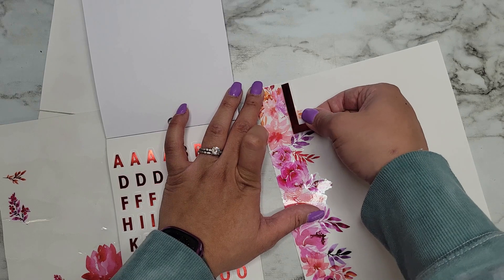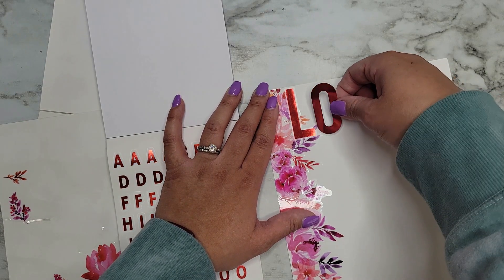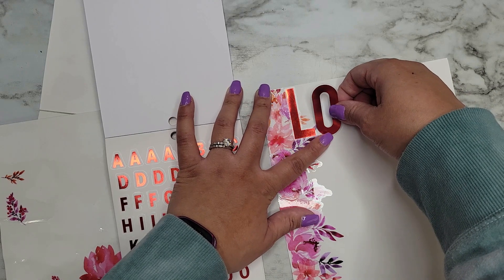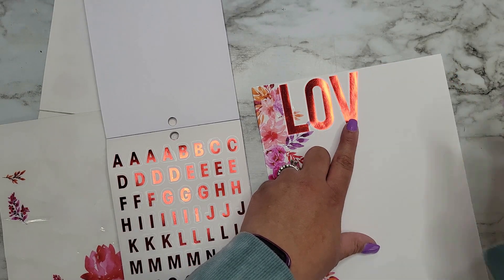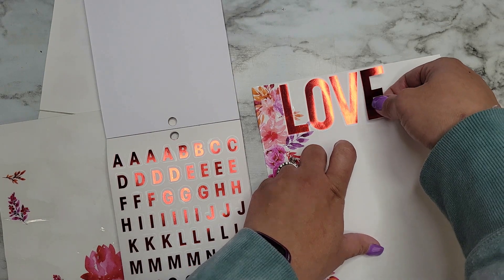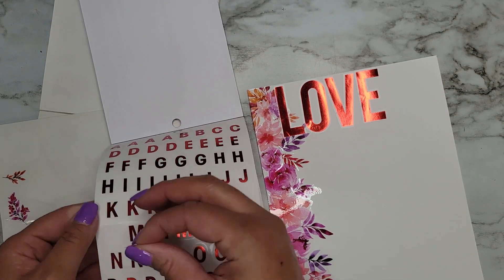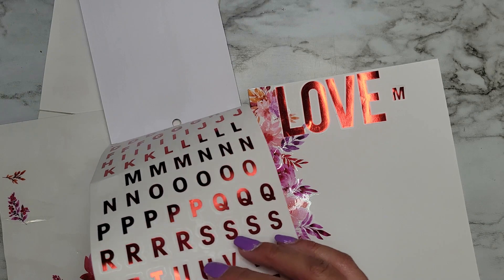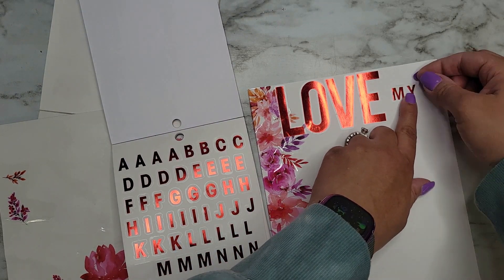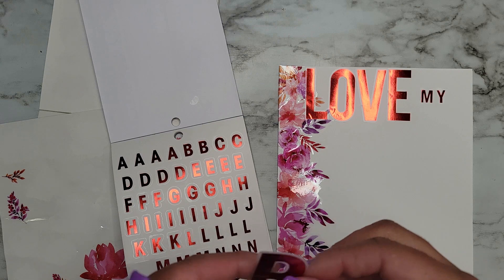I'm gonna put the letters over just a little bit, on top of some of these florals. I'm gonna spell out some words here — 'love.' I think I'm actually going to use the M and the Y from here just to add a little bit of a different look to it. I'll put the others back later. That gives it a little bit more of a dynamic look to it.